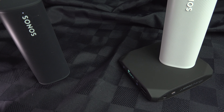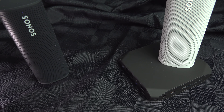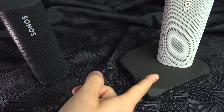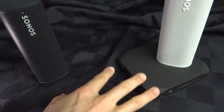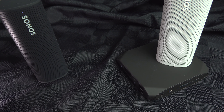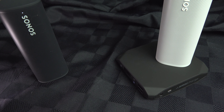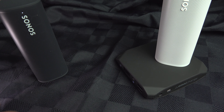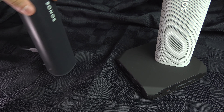Speaking of induction mats, there are many types: there are cheap ones, there is also this portable one with a battery inside if you want to take it on the go, and there is the original one from Sonos. I will leave you links in the description if you need a mat or a USB cable or a power brick to recharge your Sonos Roam.